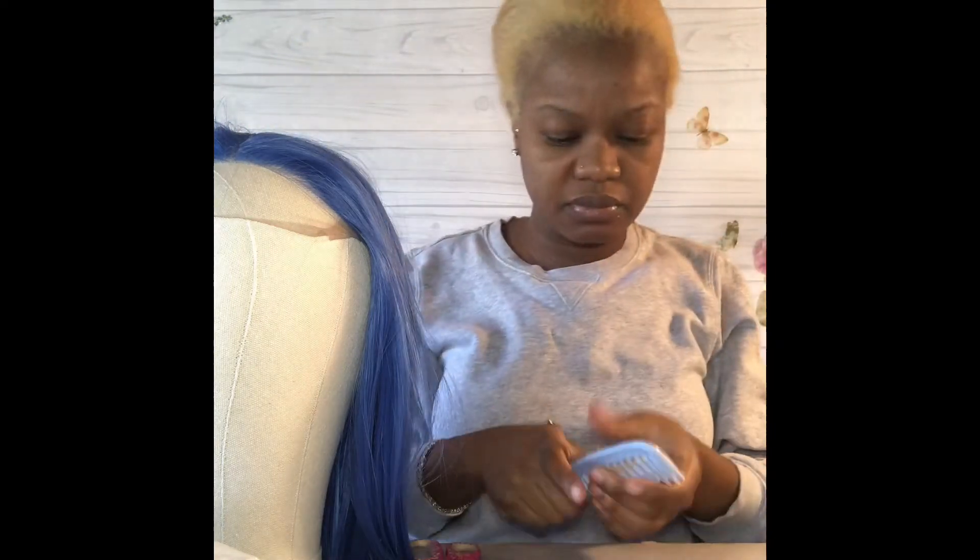Hey guys, thanks for joining my tutorial on how to create yourself a somewhat nude-looking cap before you apply your wig on. I will try my best to guide you through on how I do my imperfect naked cap before applying my wig.